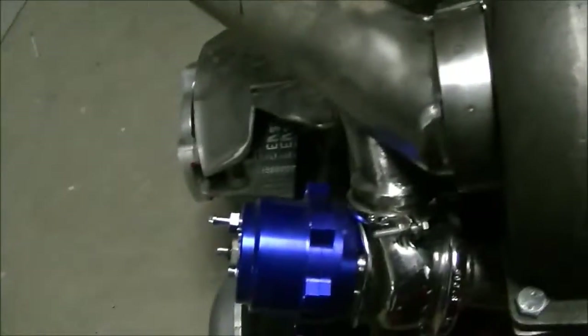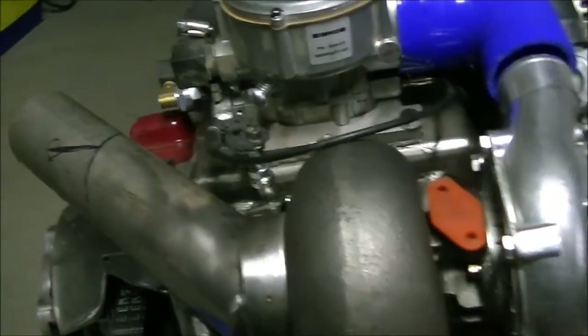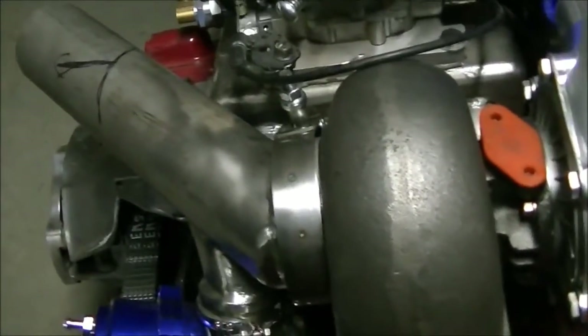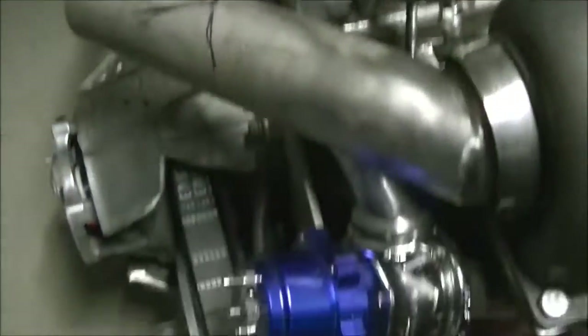I'm glad that I went with the blue, actually. It was getting pretty red. It's a little different — it makes it look more complicated. The oil lines have blue ends on them too, so that'll be cool.